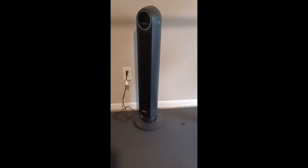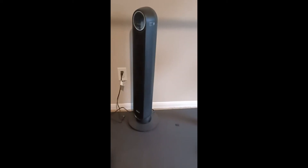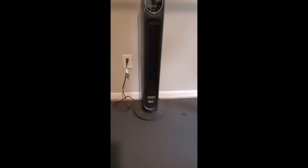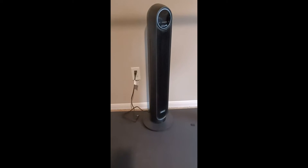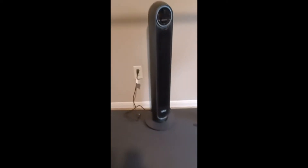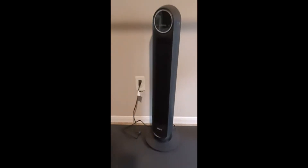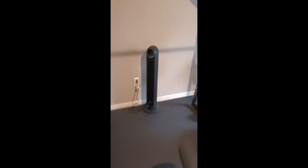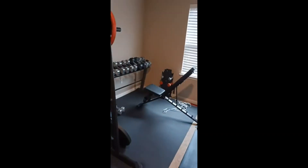All right, here it goes — and that's on the highest setting. It produces a considerable amount of air for this style of fan. I'm pretty impressed, and this is on the highest setting. You can hear the noise — the decibel level isn't too bad. I've got this thing set up in my home gym and I can point it at that station.